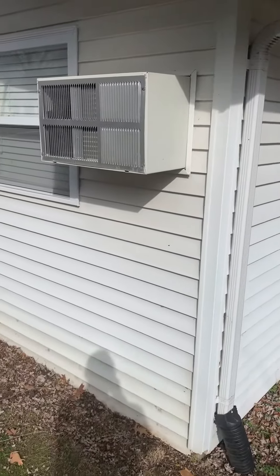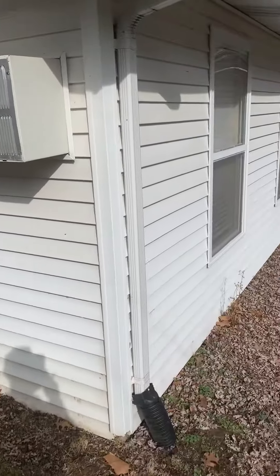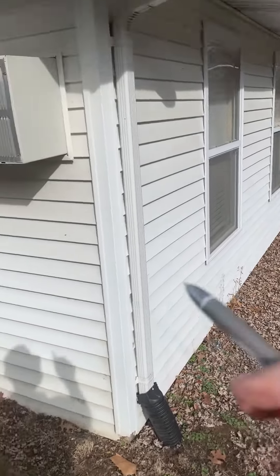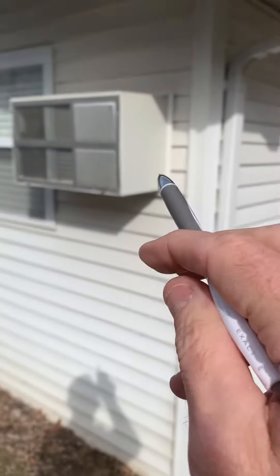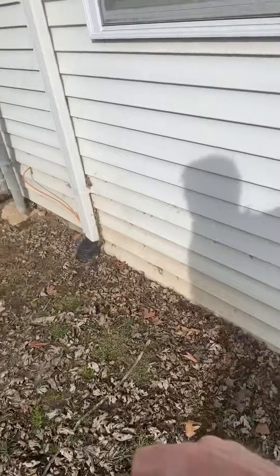Taking a look at a wall mount unit. He's looking at going ductless here, so we may end up mounting the unit on this wall, just because we don't have a whole lot of space over on this side. Nonetheless, one of these two locations, and I'll show you that.